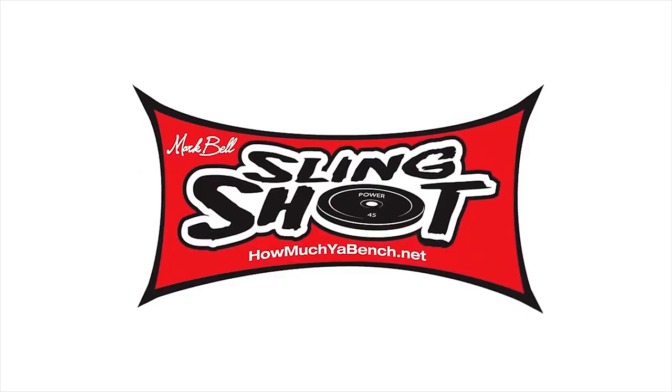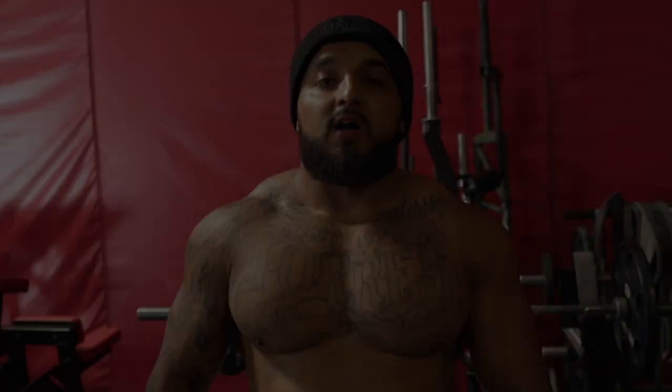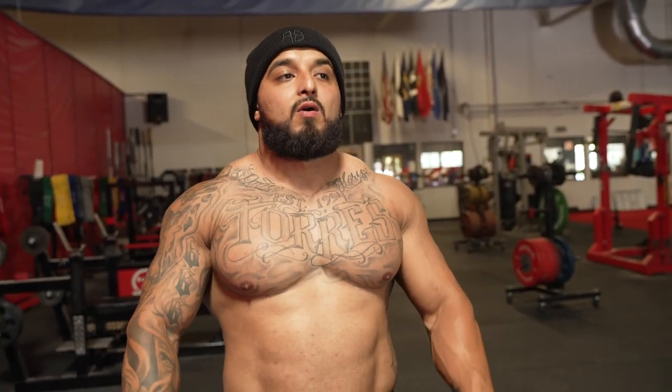Every time I do triceps I just think bigger bench press, bigger bench press — that's it. What's up, you guys, Pitbull Torres here. I want to show you guys some good bench press cues. I learned how to get over a 400-pound bench press, and on the podcast we talked about cues.